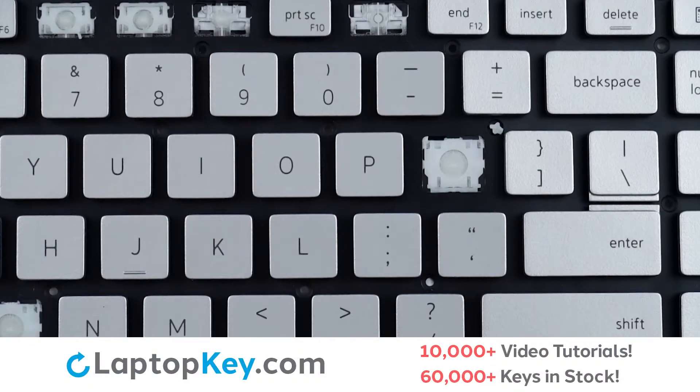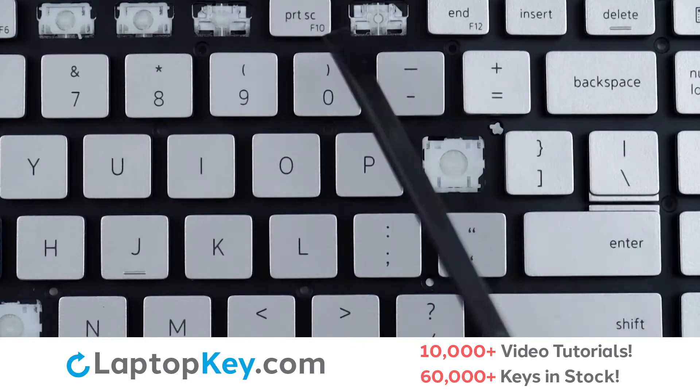For this keyboard, we will be showing the removal and reattachment of the J key for standard size keys, Shift for the wide keys, and F10 for the top row key.